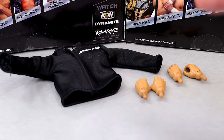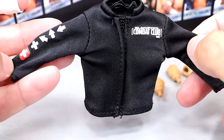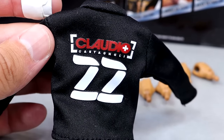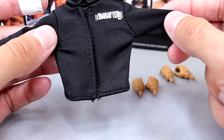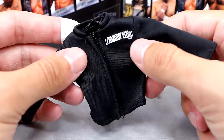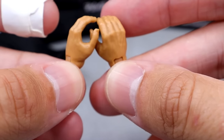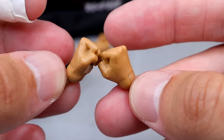For Claudio's accessories, you get cloth goods and interchangeable hands, but he doesn't come with a championship. He does come with a sick entrance shirt that replicates more of a track suit — he's got his Swiss cross logo, the Blackpool Combat Club logo, and Claudio Castelloni on the back. Very cool. He also comes with cupping style hands which are very odd and tiny — I'm not a big fan of those — and standard fisted hands which seem a bit bigger.